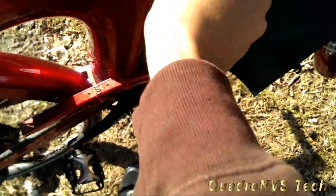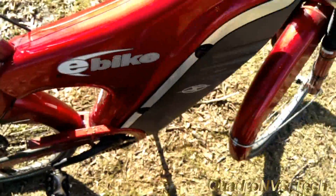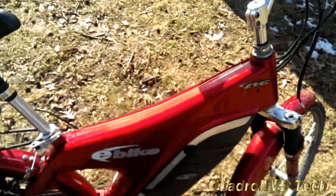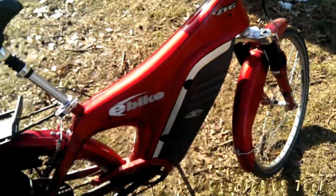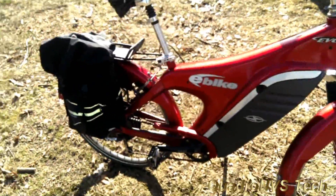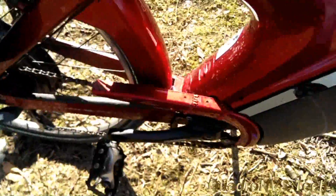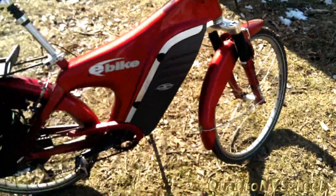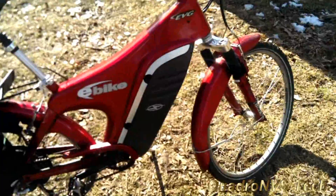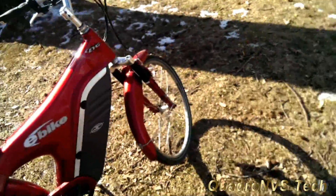My last bike, if you remember, looked like your standard frame — like a standard bike frame. It was heavy, maybe a little heavier than this one. But the battery was external and it flopped around a lot because it got damaged in shipping. The contacts were down here and the controller was on the bottom — nothing was really guaranteed to last because it was a cheaper option. This bike was not a cheaper option.